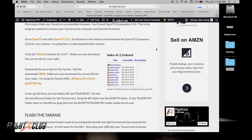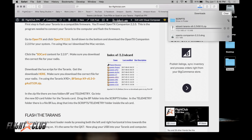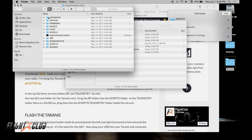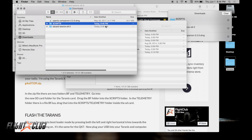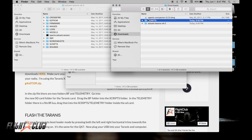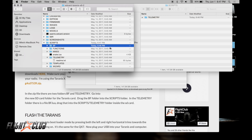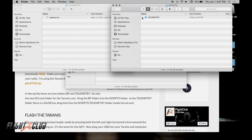Once everything is downloaded, open up the new SD card folders. Open the scripts file you just downloaded and drag the BF folder into the scripts folder. Then open the scripts folder, navigate down to the telemetry subfolder, and drag the BF LUA script into that folder.